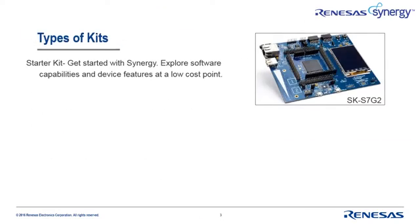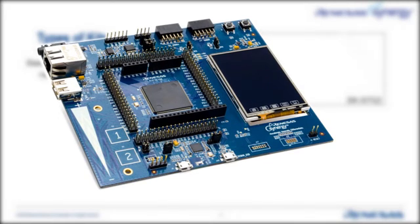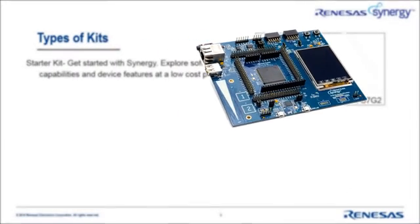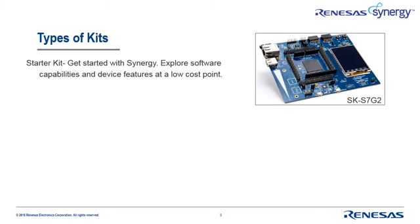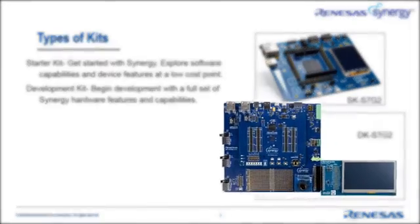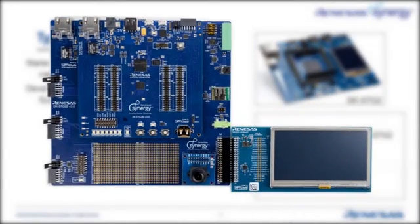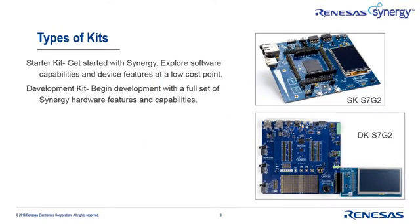There are three types of kits available today. The starter kit has all the capabilities you need to explore the software and device features of the Synergy platform. Its low price point and high value make it a perfect entry vehicle for discovering how the Synergy platform can accelerate your next design. The development kit is a great starting point for design. These kits have a variety of communication interfaces, displays, and onboard memory as a baseline for your design, and several standard expansion ports are included to make it easy to add custom capabilities.